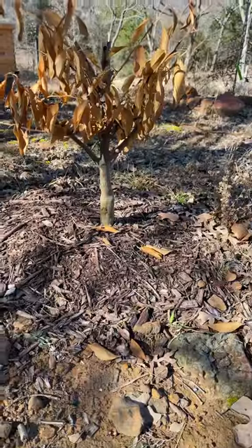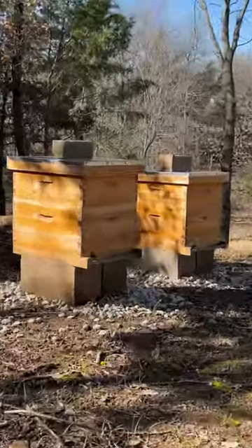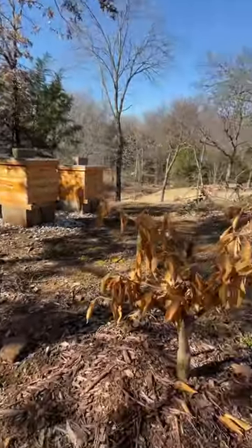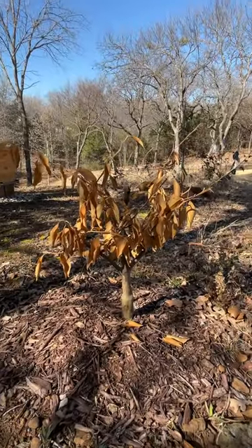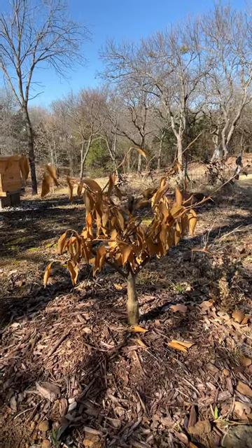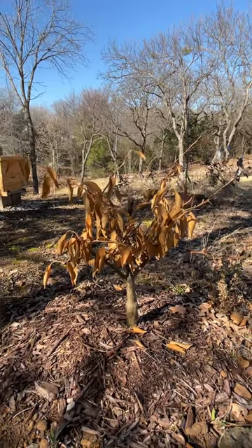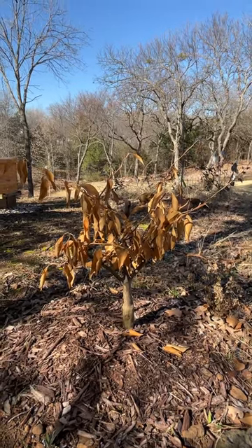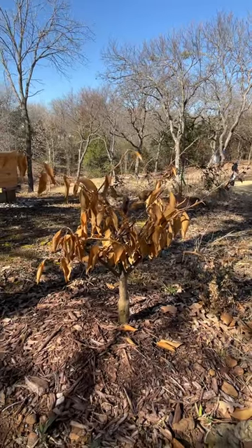So let me show you a couple of things we have grown here, interestingly enough. Out by the apiary — here are the bees, which are out and about today. The bees are happy, it's beautiful outside. We have this guy, and you're going to wonder — wow, this thing looks terrible. It looks dead. This is an Arctic Frost Satsuma. This is what's labeled a Texas Superstar; I guess it's already rated down to nine degrees after they get older.